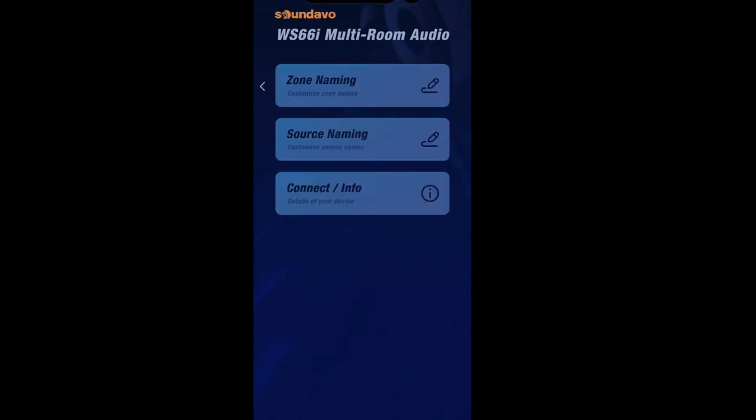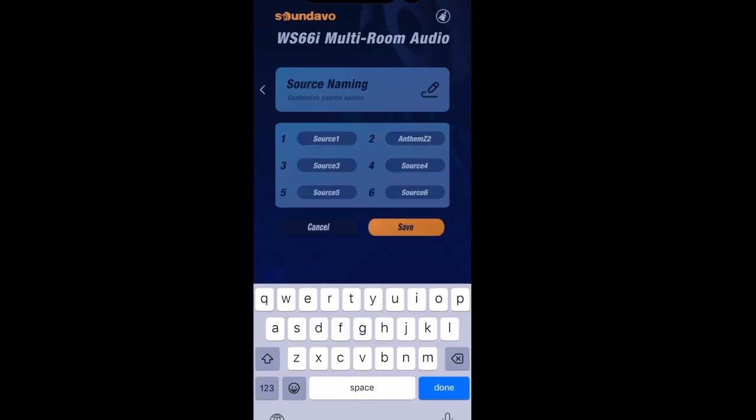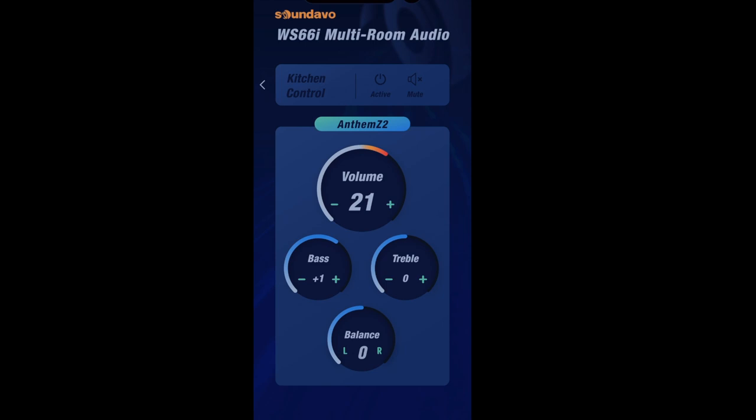One thing to note: if a zone is powered off, you can't successfully switch the source. From the app you can also go into configuration and add custom names for the zones or sources — for example, renaming a source to 'AirPlay' so it pops up clearly when selecting it within a zone. You have all that granular customization for ease of use right within the app. Also, if a zone is inactive and you try to select the source, it won't register — you must ensure the zone is powered on and active, wait a second, and then assign a different source.